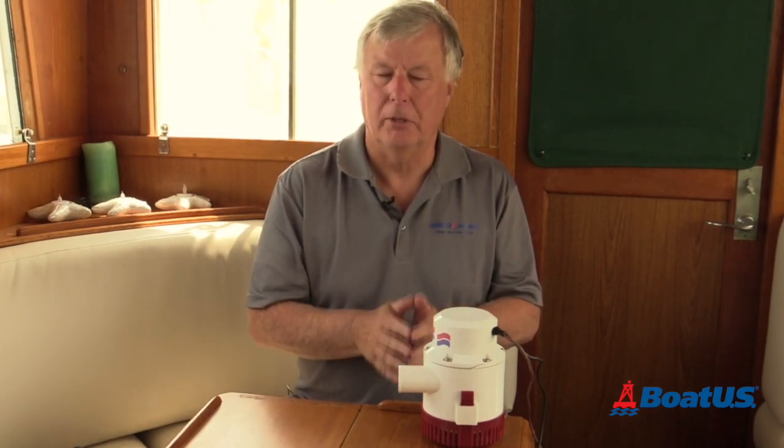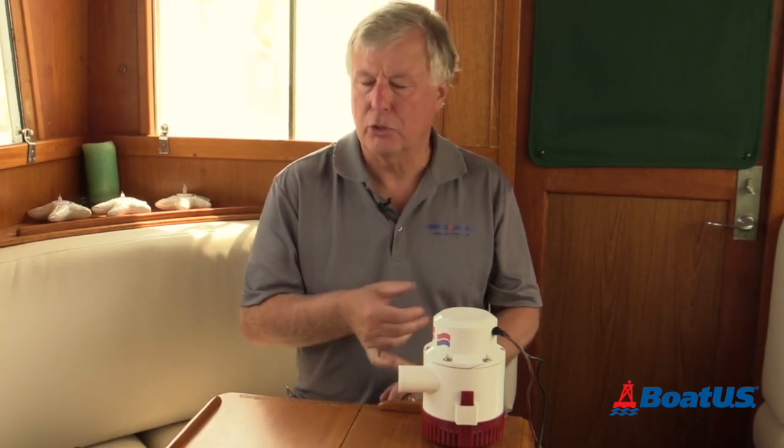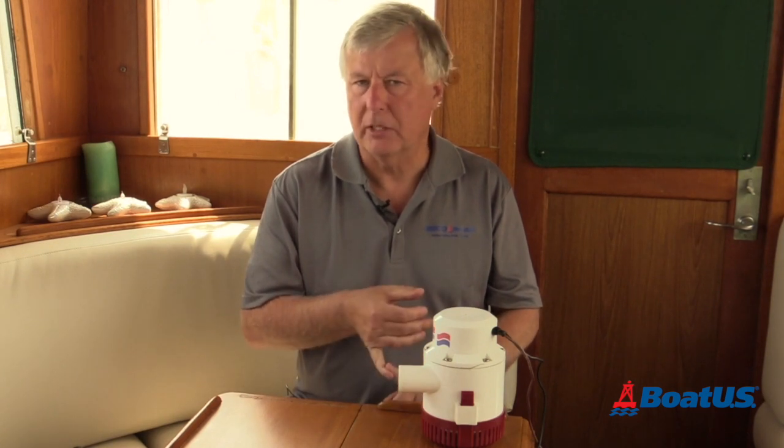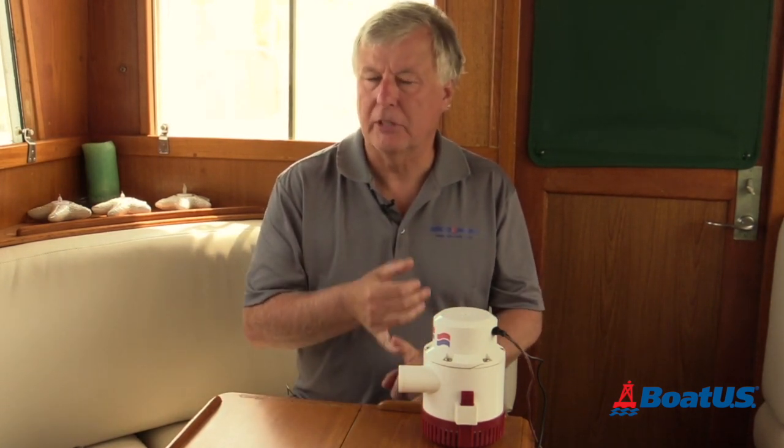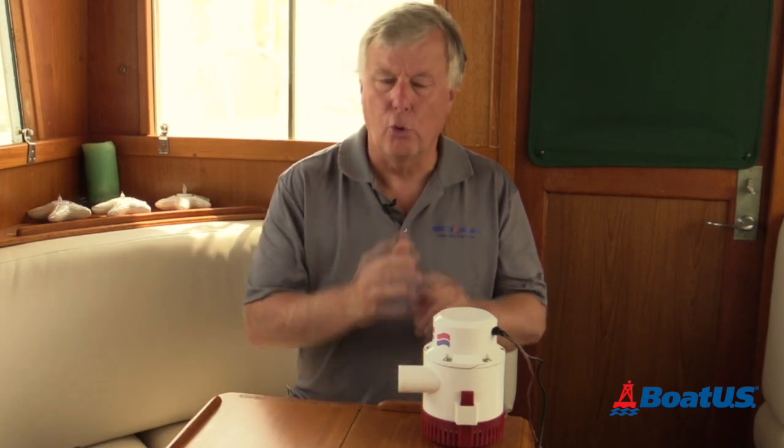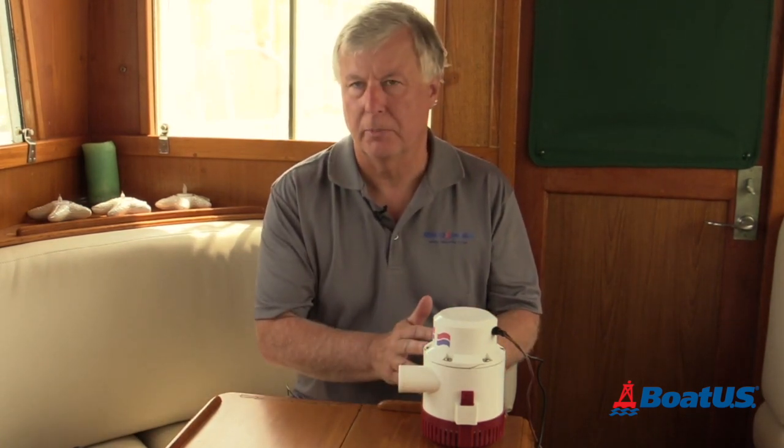As I mentioned, I have several 1,200 gallon per hour bilge pumps on my boat and I've taken every precaution to make sure they're wired and plumbed correctly. But even so, I'm still getting a 45% drop in efficiency — almost half of what it says on the side of the pump.